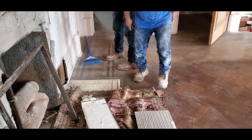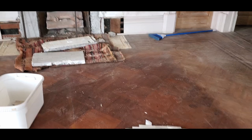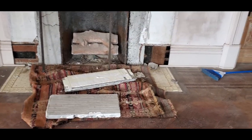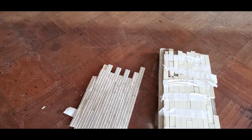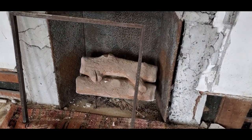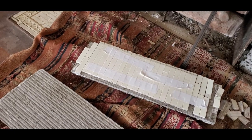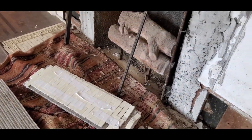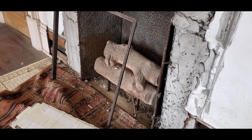Exactly what I thought: the whole front of the fireplace came off. That was not what I thought was going to happen — I thought I was going to pull the tile off because the tile was very loose, but it came off in big sheets. While we were doing that, the whole front of the fireplace came off in big slabs, so I'm going to take this whole firebox out.